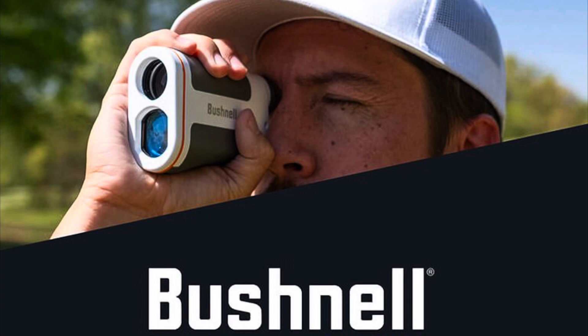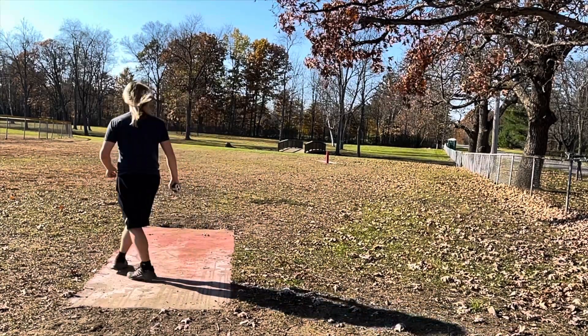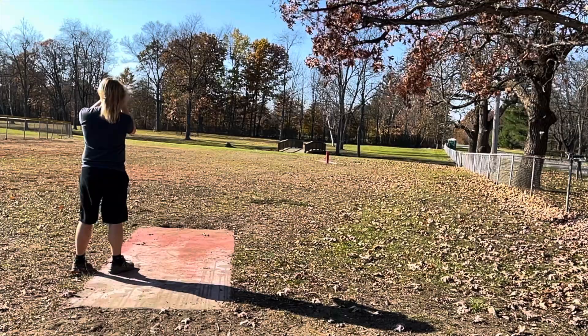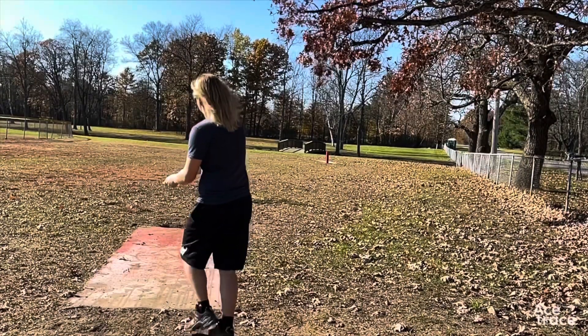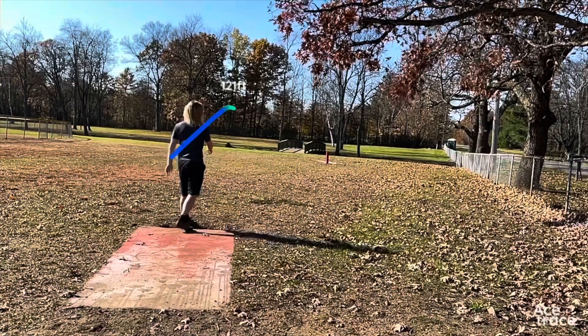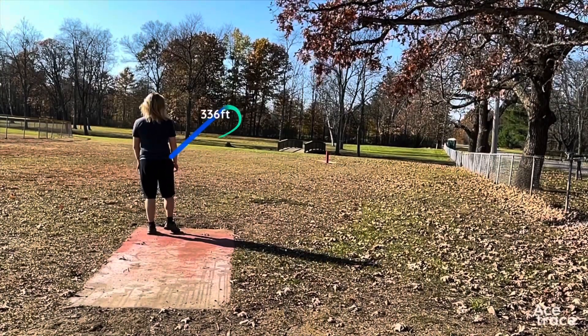For example, if we take a trip over to my local park, Hole 17 — the tee pad reads as 323 feet. However, when I range found it, it comes in at 342 feet. Having this new knowledge, I went confidently to my bag, grabbed my Undertaker, and threw exactly 340 feet, just as I had practiced many times. You can gain many strokes on other competitors just by knowing how far your discs will be thrown and when you need to throw them.